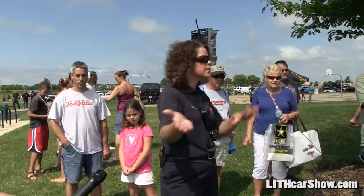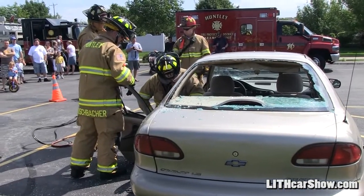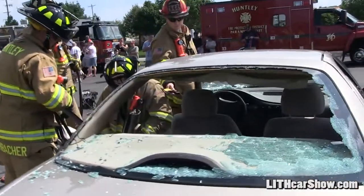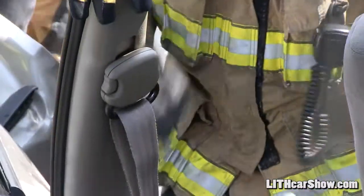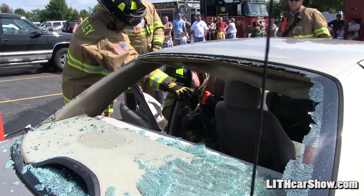They'll cut that B-post and they'll lay the whole door down. Now we have complete access to both the front and the back. We'll get in there and talk to them and try to keep them calm, because it's a terribly scary situation. You're in a car that's being cut apart after an accident, so we talk to you and try to calm you down and tell you exactly what's going on.